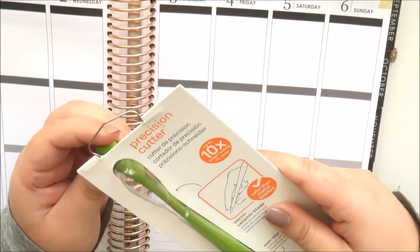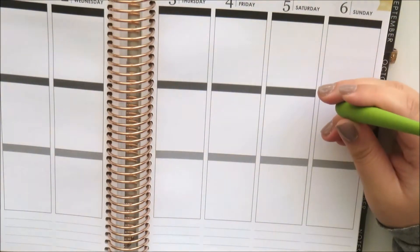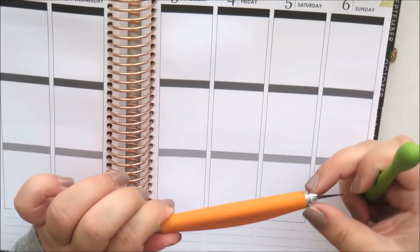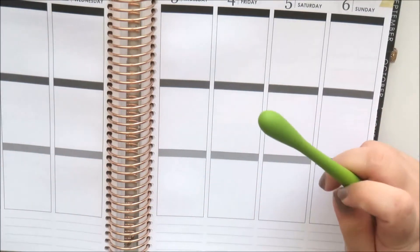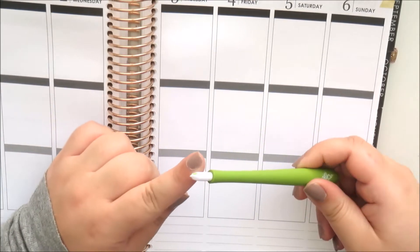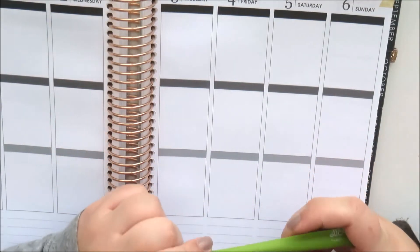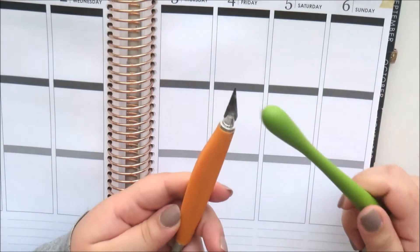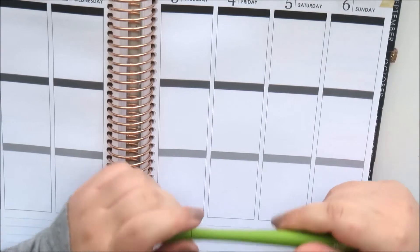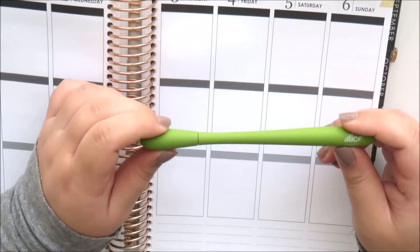I also picked up this Slice tool, which I see everyone using in their planner videos. I do have an older Fiskars exacto knife, which is good as well, but I wanted to try this one out. It's nice and slim, not as heavy as the other one, and it actually has a ceramic blade. I really like it — it's nice to hold and it works really well, just as well as the other one.